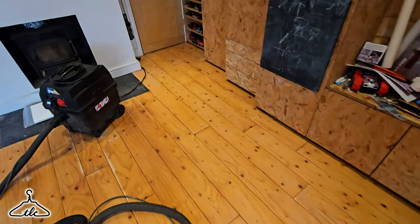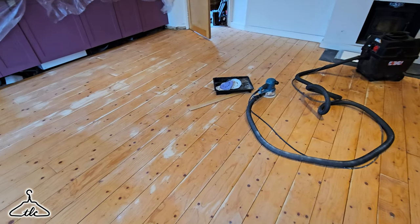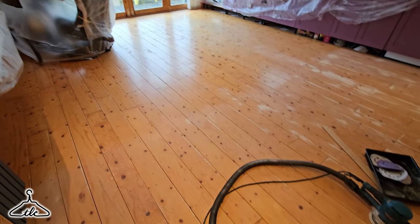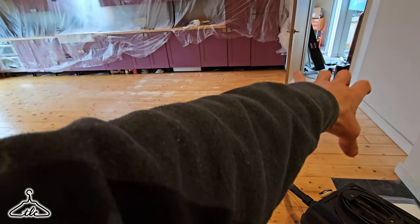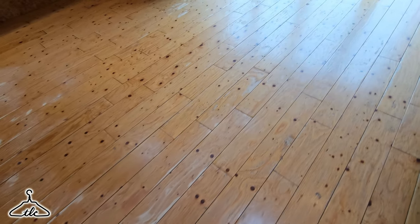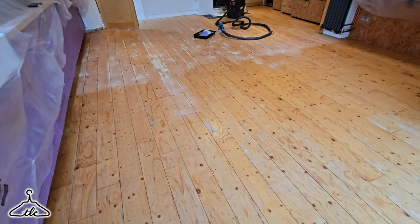The stuff over here wasn't too bad — the lacquer was nice and solid on it. About three hours in, I'd say realistically another two. I've just been working across all the way, taking the threshold off of the doorway. I'm coming up to the most worn part section, so we're going to see lots more light pine.